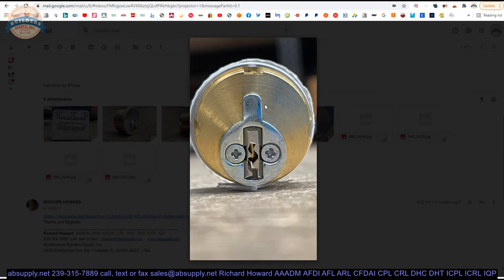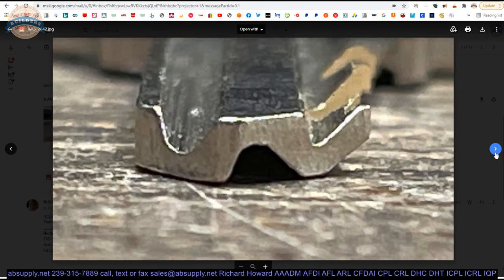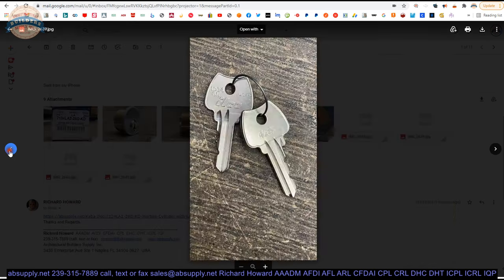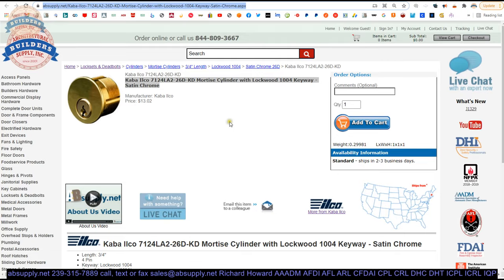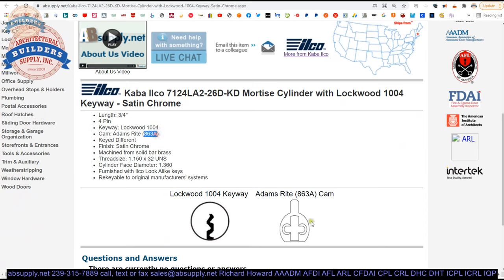Now, in this part number it has an LA-2. That 2 means it is an Adams right cam. This is an 863A if you needed to buy that cam separately. This is a telltale sign that it is going into aluminum storefront or a lock that requires that keyway — which is generally aluminum storefront. There are your two keys, front and back. They have the bitting engraved on the back — it says 4263. Here is the opposite of the thumb side of the key blank, and then the thumb side of the bow of the key blank up.